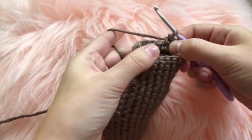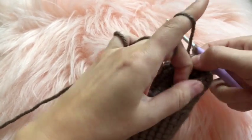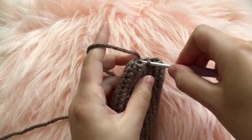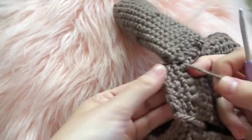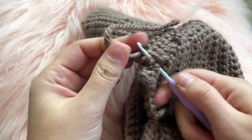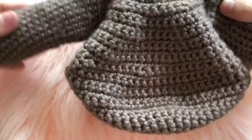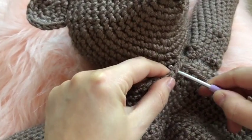For rounds twenty through twenty-five, work six rounds without shaping, continuing the spiral with one single crochet in each chain. On round twenty-six, decrease in the first chain, place one single crochet in each of the next three chains, then decrease again — repeat that pattern three times. Once finished with round twenty-six, start stuffing the arm, work one round without shaping, then fasten off. Weave the arms onto the body the same way as the ears, using the long yarn tail.